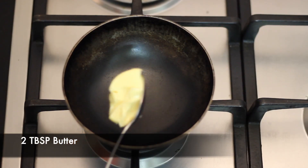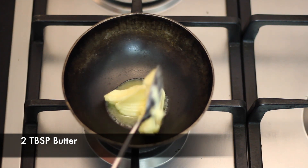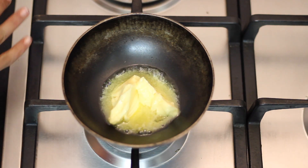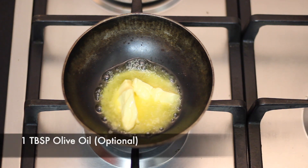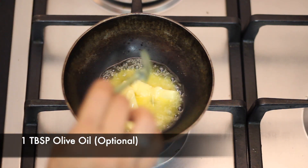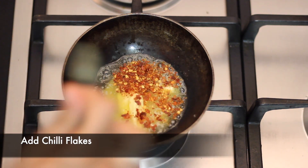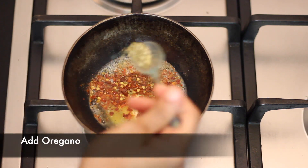Now we will take a vessel and add 2 tbsp of butter. In this butter, we will add 4-5 pieces of garlic. Then add 1-2 tbsp of olive oil, chili flakes, and oregano.